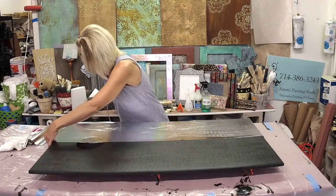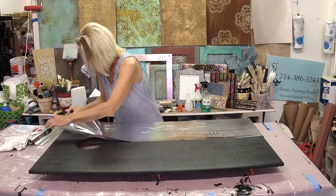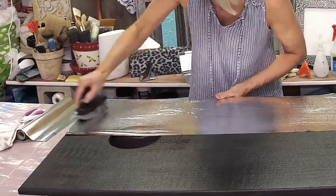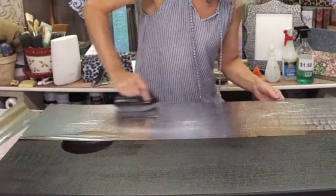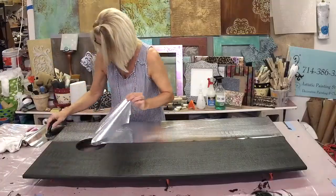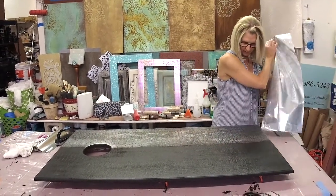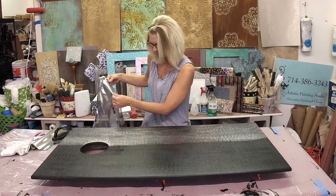You can peek and determine if you're getting enough coverage. If not, lay that foil right back down — it'll lay back down where it was — and you can scrub a little harder. Then we're just going to take what we've got. Isn't that pretty? I'm always still amazed when I remove my foil.